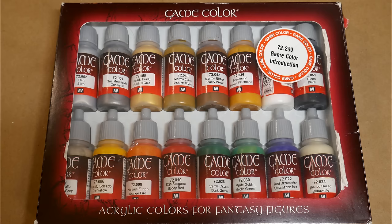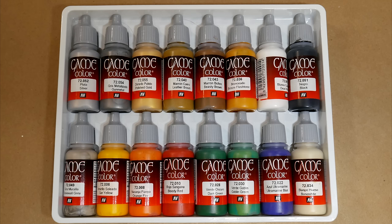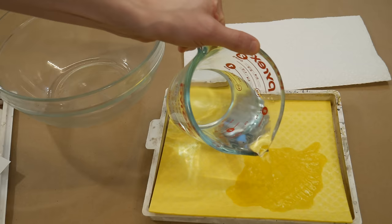For this project, I decided to use paints from this Vallejo Game Color introduction box. These paints are made specifically for painting miniatures. There are several companies that make paint for minis. Vallejo is one of my favorites because they have been around for a long time without changing their formula. They have a large product line and they come in these handy dropper bottles — just drop the paint onto your palette and get to work.